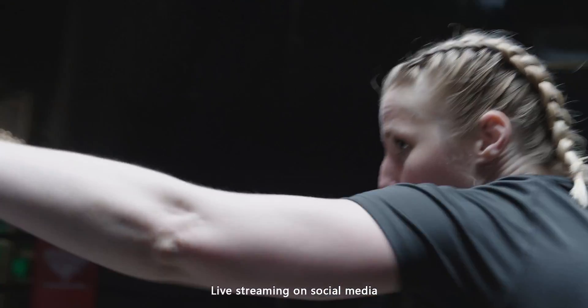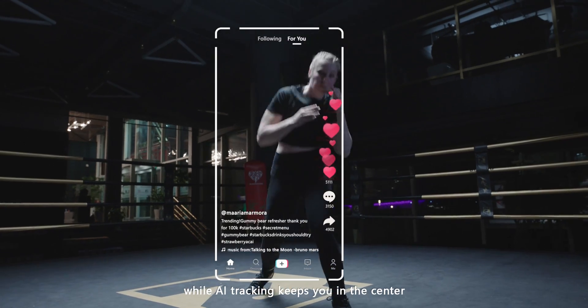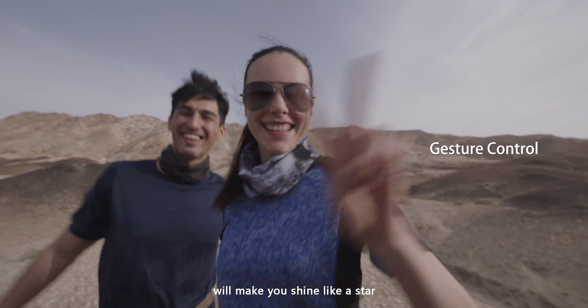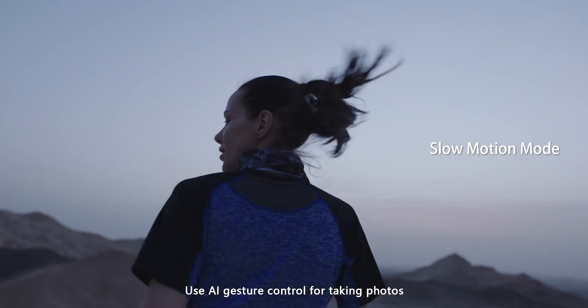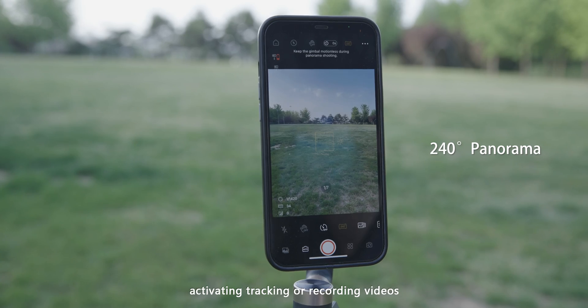Live-streaming on social media while AI tracking keeps you in the center will make you shine like a star. Use AI gesture control for taking photos, activating tracking, or recording video.